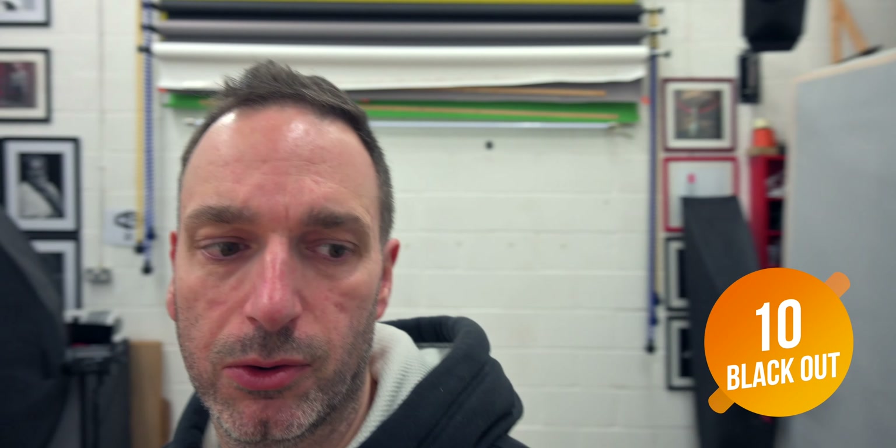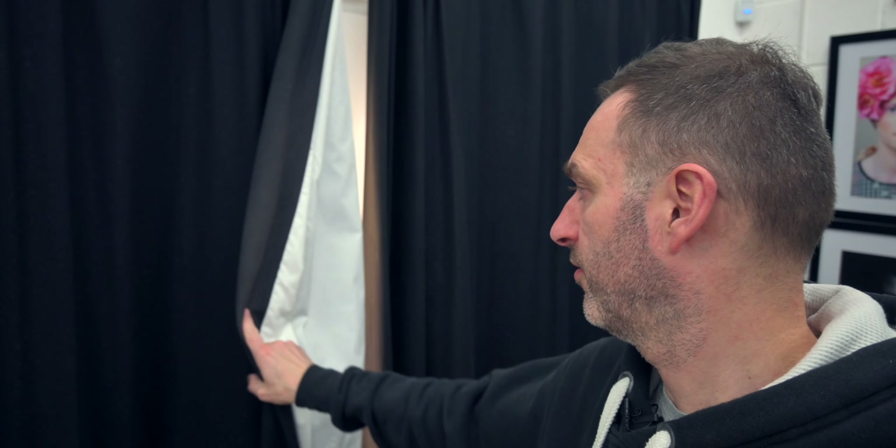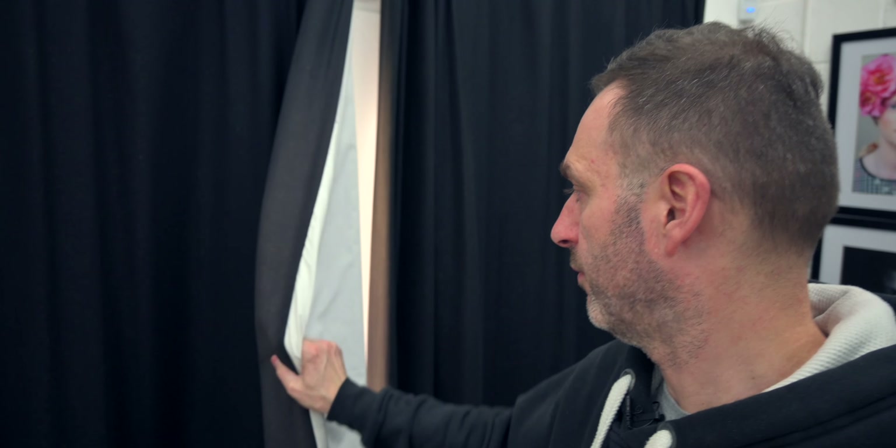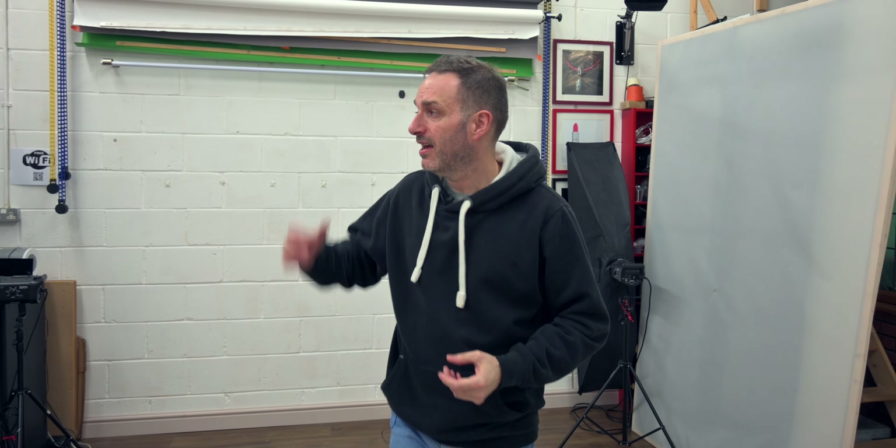If you have a door or a window, I would recommend decent-thickness blackout curtains. These are double-layered — black on the front, white on the other side to reflect heat. You want something nice and thick; you don't want light leaking into your studio. And also, if you ever record sound, it's going to dampen the sound down and stop any reverb hitting the glass.